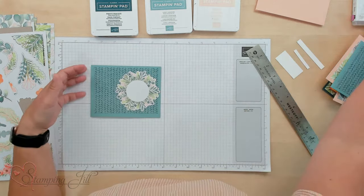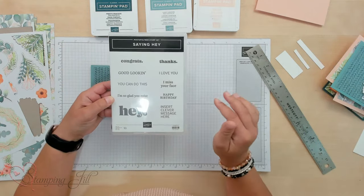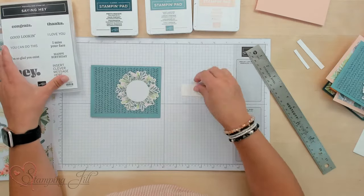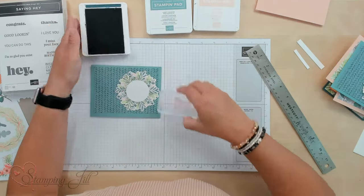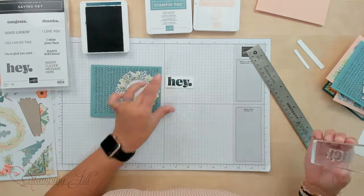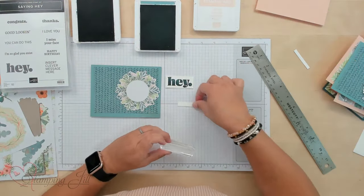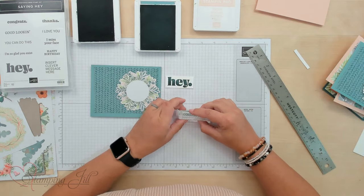I'm pairing with this paper the Saying Hey stamp set. I love this stamp set — it's really simple, really sleek, and it has a ton of different sayings in it so you can use it for a lot of different things. I love the 'Hey' in here. I'm going to stamp that in Pretty Peacock, just in the center of my piece. Make sure that's nice and inked up. And then I'm going to stamp 'Good Looking' in Lost Lagoon. So it says, 'Hey Good Looking.'